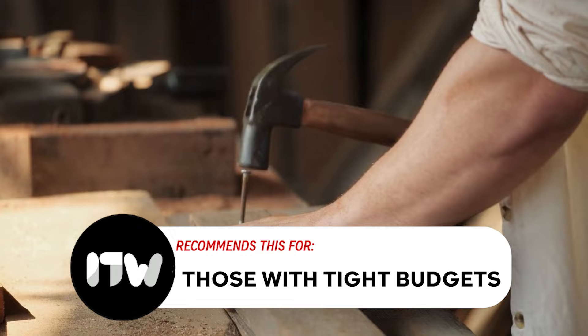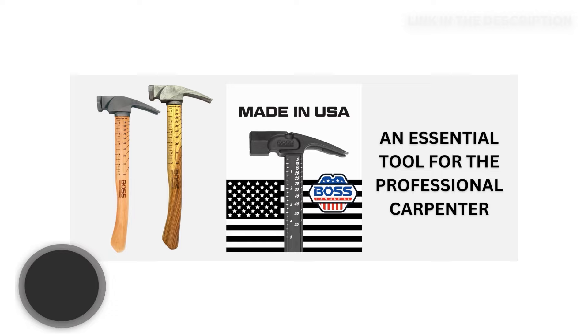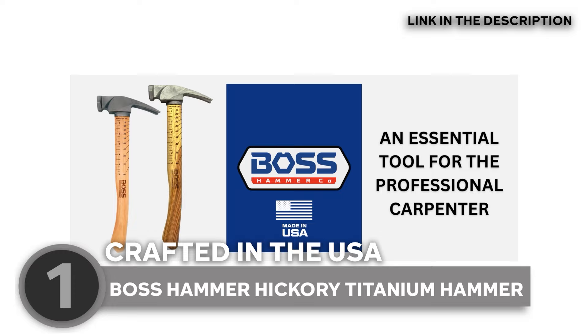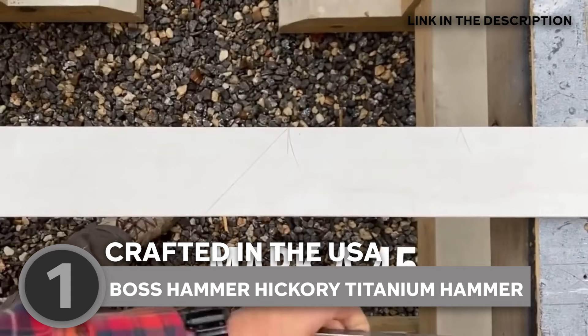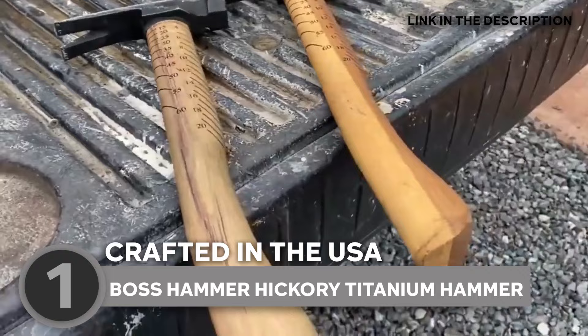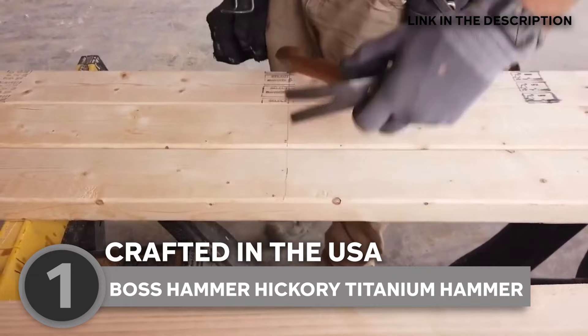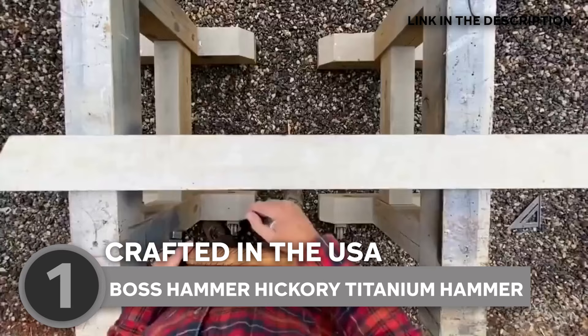The best titanium hammer on our list is the Boss Hammer Hickory Titanium Hammer, which we have awarded a 5 badge rating. This exceptional hickory-handled titanium hammer is the only one entirely crafted in the USA, setting the standard for premium performance and custom-built for the American contractor. The Trim Hammer series, available in 4 sizes ranging from 10 ounce to 16 ounce, is your ticket to hammering nirvana. The Boss Signature Squaring System squares at 90 degrees, measures common cuts, and includes inch markings with its T-square design — versatile, efficient, and proudly made in the USA. The special ripclaw head design tackles nails and fasteners with ease, making your home improvement projects feel like a breeze.